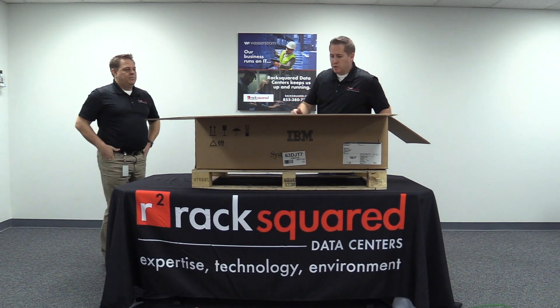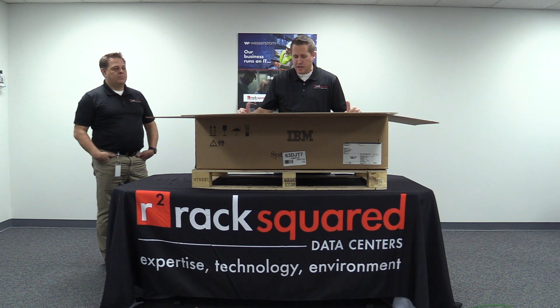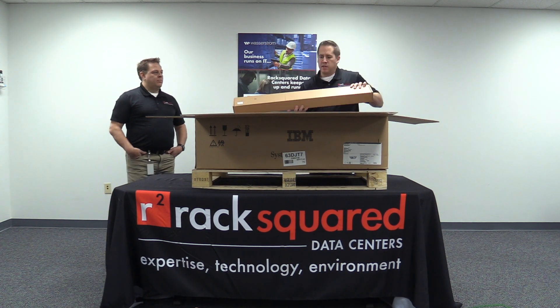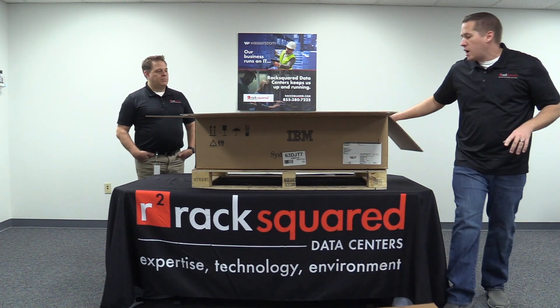As we remove a lot of components in here, one thing you will notice just from the size of the box itself is that this server is actually much deeper than the traditional Power 8 and Power 9s we used to have. We come out with the rail kit, which comes out of the box, and it also includes any additional optics.